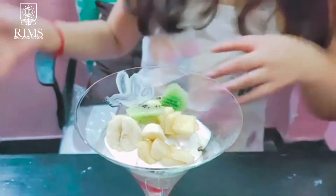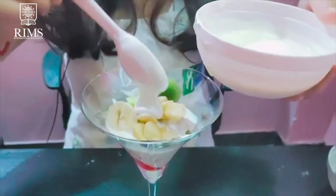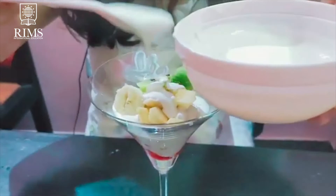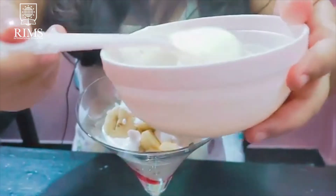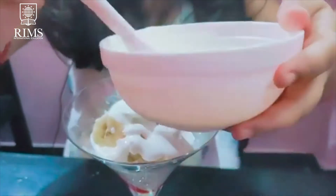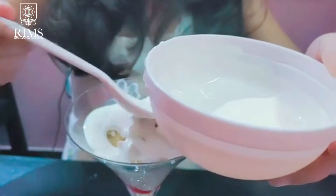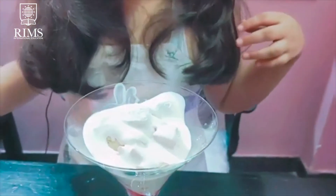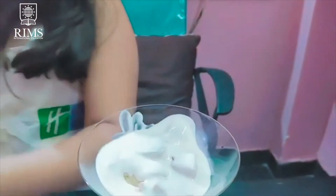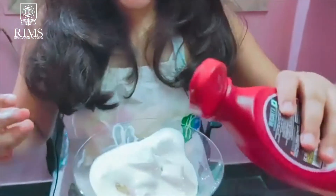Now again we will add the cream. Now we will add the strawberry syrup.